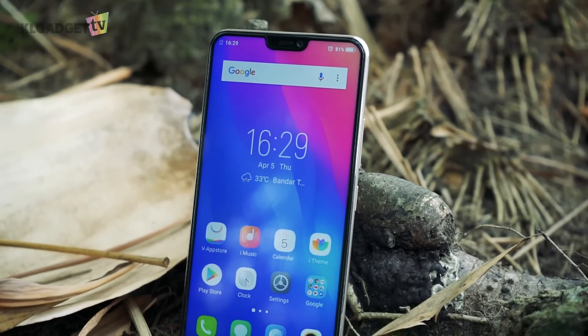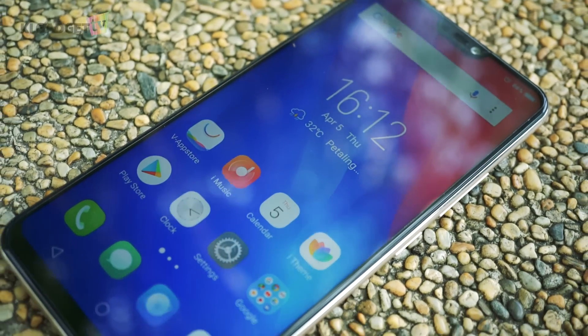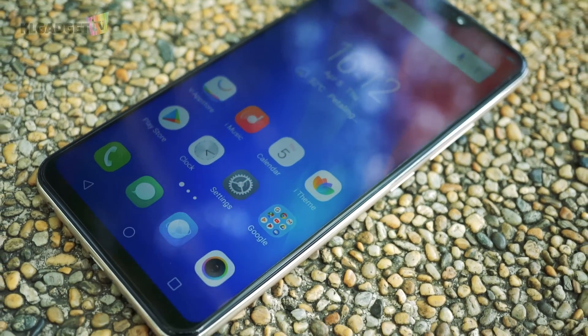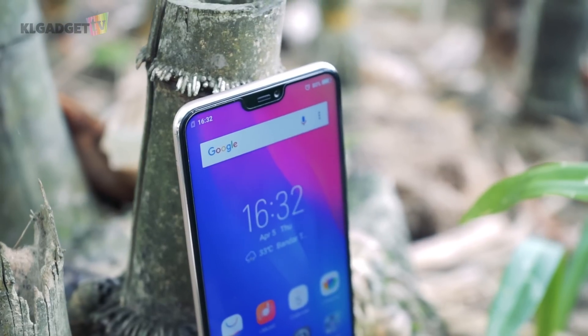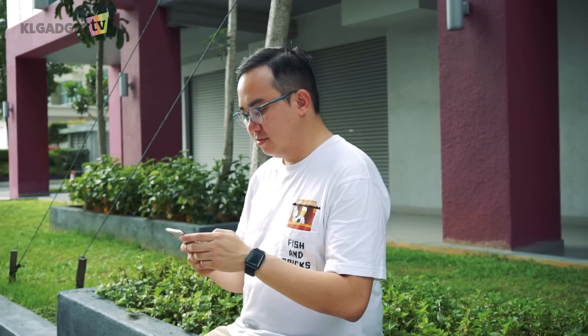What are your thoughts about the Vivo V9? Let me know in the comments down below if you think this phone is worth buying, and make sure you share this video if you like what you saw. Thanks for watching and be sure to subscribe to us for more tech videos like this every week.